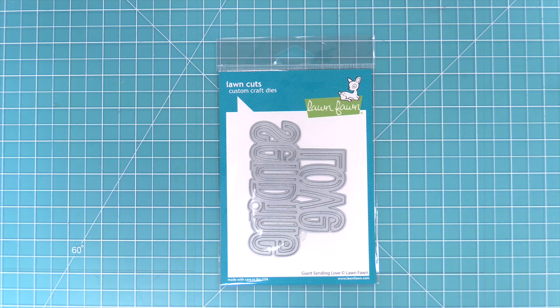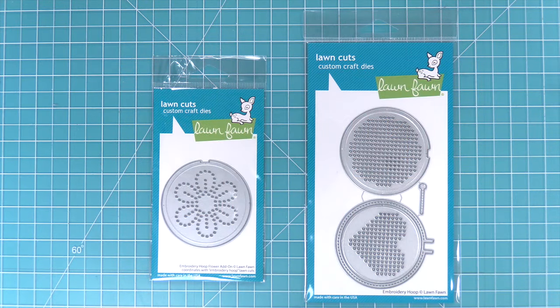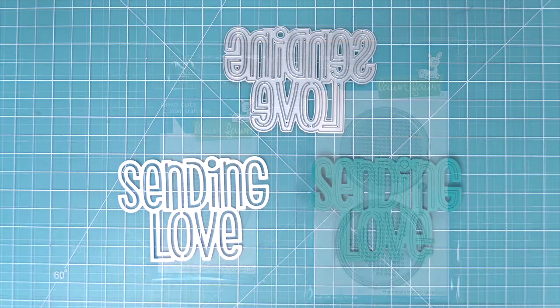Hello and welcome to another Lawn Fawn video. Today we are taking a look at the new Giant Sending Love sentiment die as well as the new embroidery hoop flower add-on which works with the original embroidery hoop die set. So let's take a closer look at these dies.